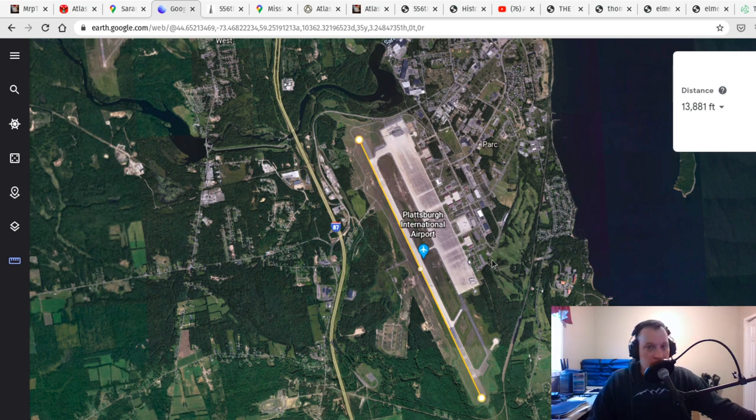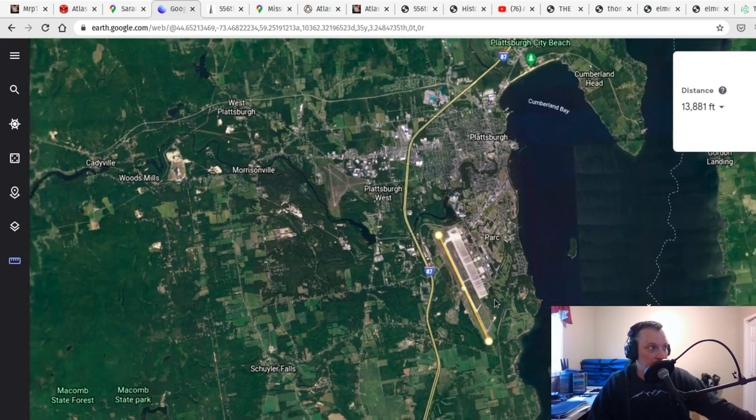If you take a look at the map I'm showing, I'm showing Plattsburgh International Airport — that's the current location of where Plattsburgh Air Force Base was. Plattsburgh International Airport opened around 2006 to 2009. It's got a nearly 14,000-foot runway. A fun fact about that runway is that it was an alternate landing location for the Space Shuttle if they needed it for some reason.